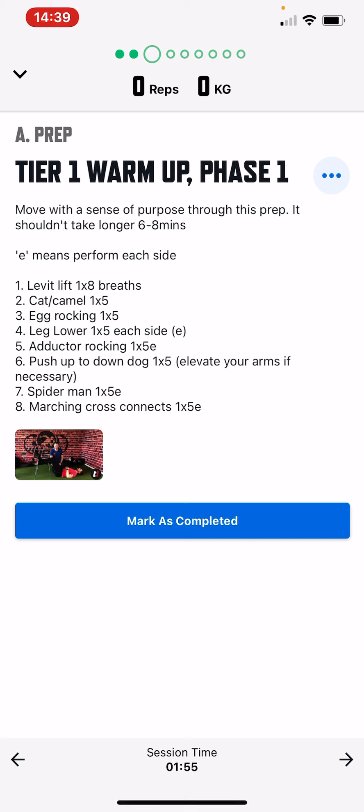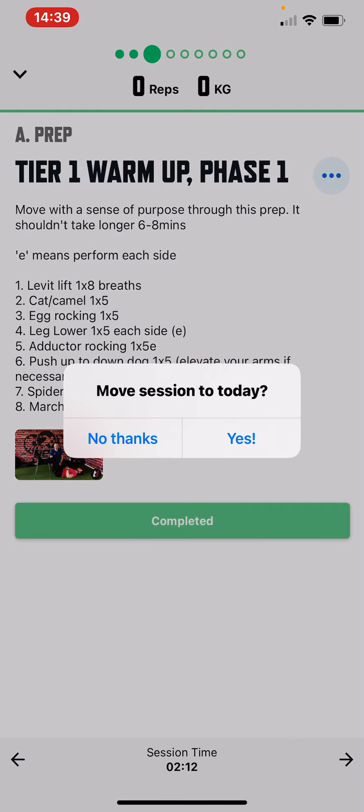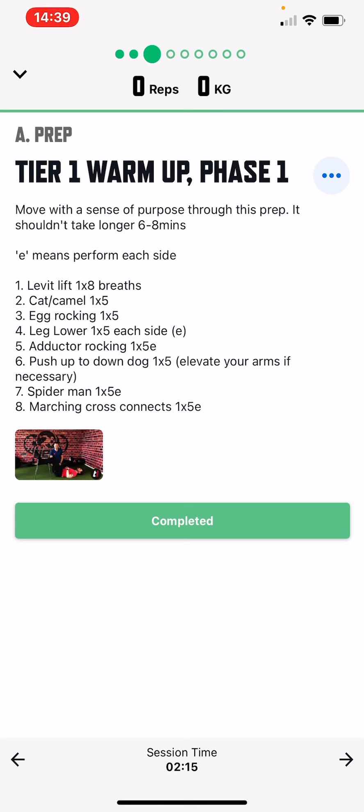Your first session will take longer than normal — the first week will take a little bit longer just because you're navigating through the app and working out how to do the exercises. But the more you do it, the more confidence you'll get and you'll get through it a lot quicker. Once you've done the warm-up, mark it as complete and then press the arrow button on the right-hand corner to move on.